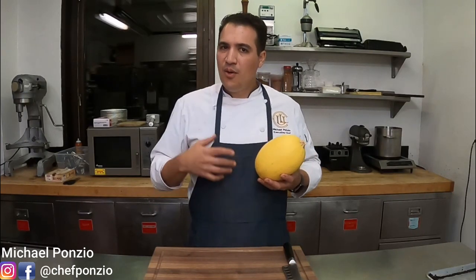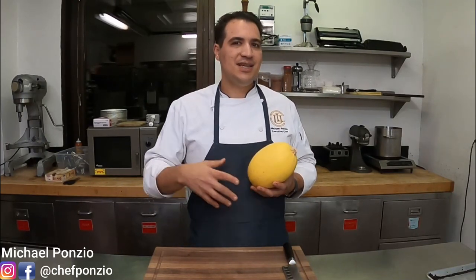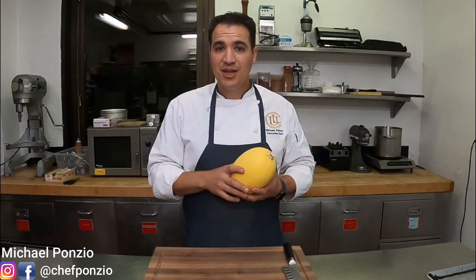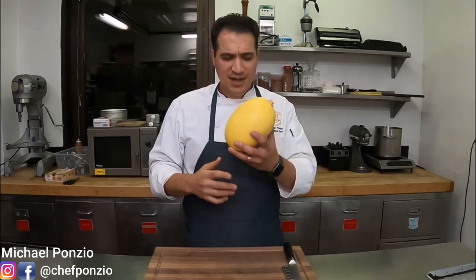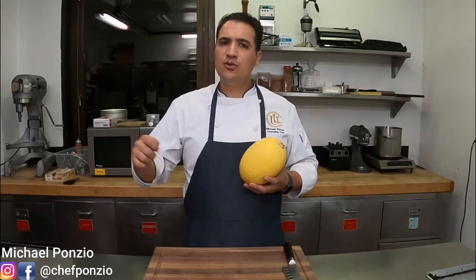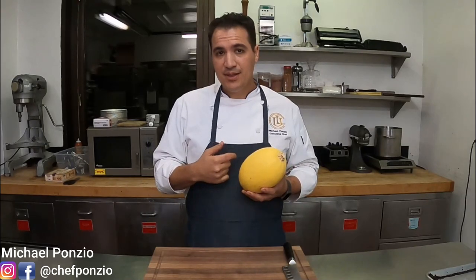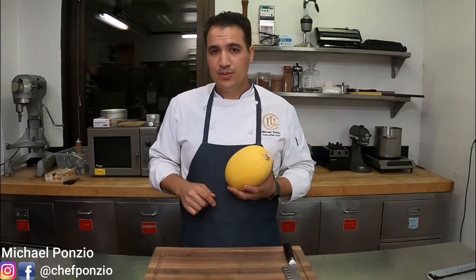Do you ever cook spaghetti squash at home? In this video I'm going to show you my super easy, very simple one-step method to roasting the perfect spaghetti squash. It's going to take away all the headaches of trying to cut this massive hard thing and scoop the seeds out and all that. If we're meeting for the first time, my name is Michael Ponzio and I make cooking videos for you.